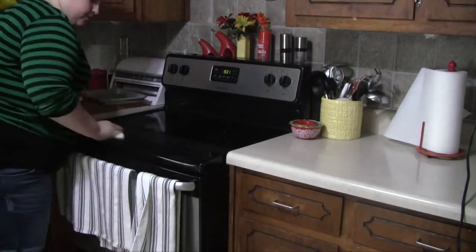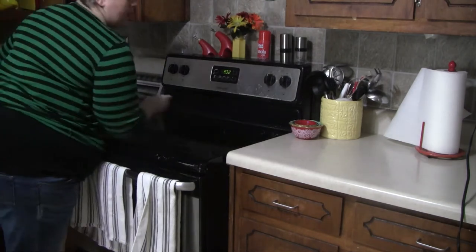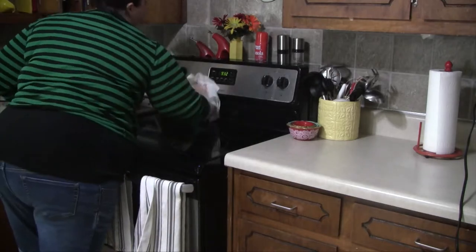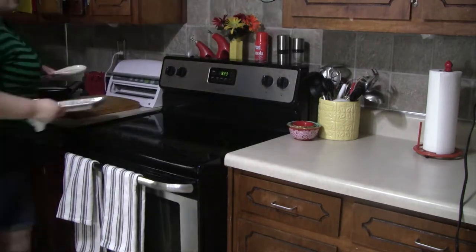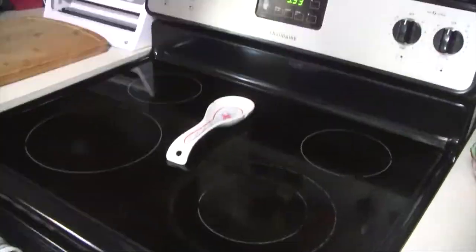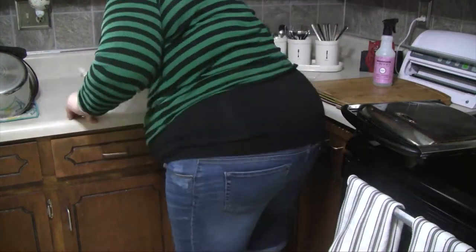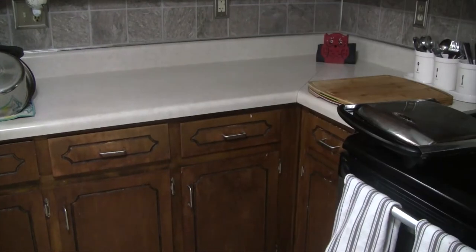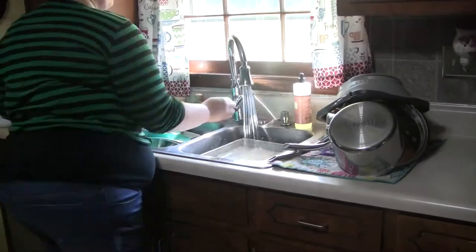Since the stovetop is extra dirty, I'm going to use the Mrs. Meyers Clean Day dish soap in the rosemary scent and this walnut scrubber sponge that I get from the Grove Collaborative. If you don't know what the Grove Collaborative is, it's a scheduled delivery service that provides eco-friendly and non-toxic products safe for the family and the household. I love the fact that I don't have to worry about going to Target to pick up my cleaning supplies. These cleaning supplies work so well. The Mrs. Meyers stuff smells amazing — they're made with essential oils and plant-derived ingredients, so they don't irritate your skin, which is great for me because I have really dry skin.